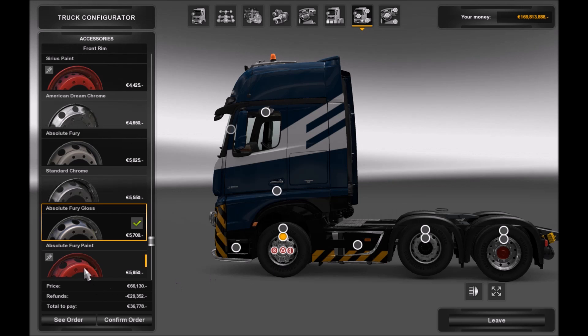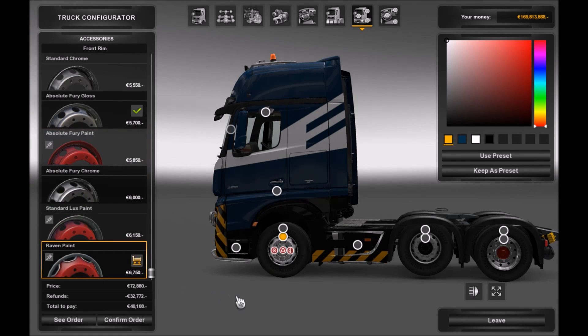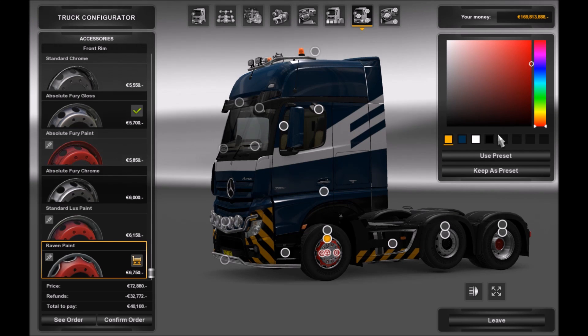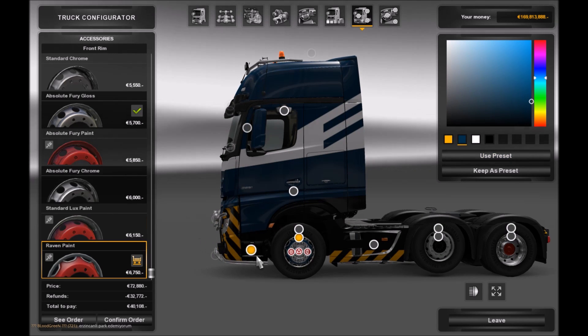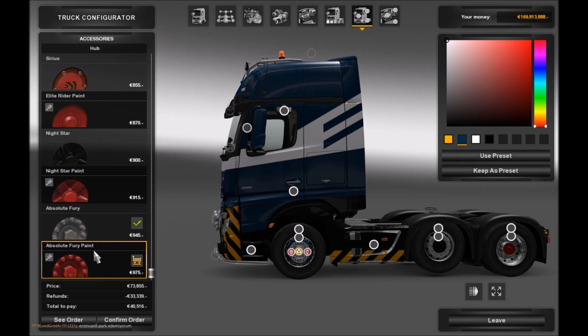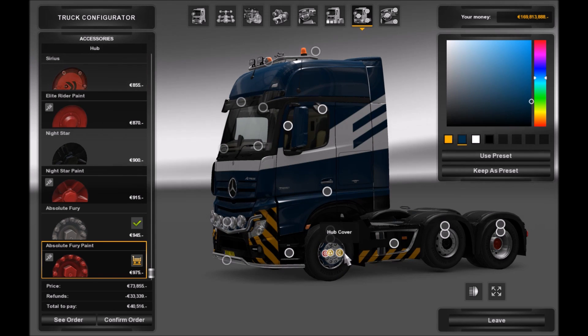And then I've got another DLC for the wheels, so I'm going to go ahead and go crazy with the wheels this time around, in Globex colors of course. This is the advantage of saving it as a preset — you don't need to go ahead and select the color each time.